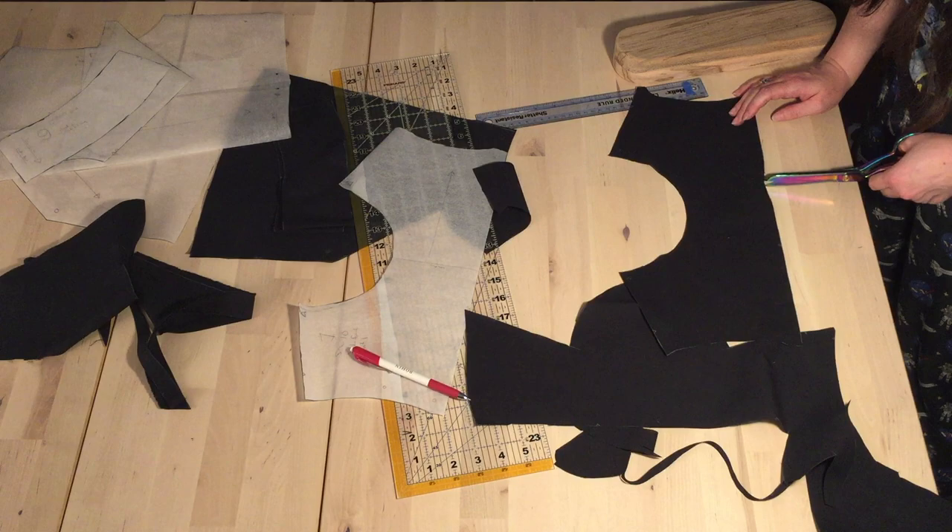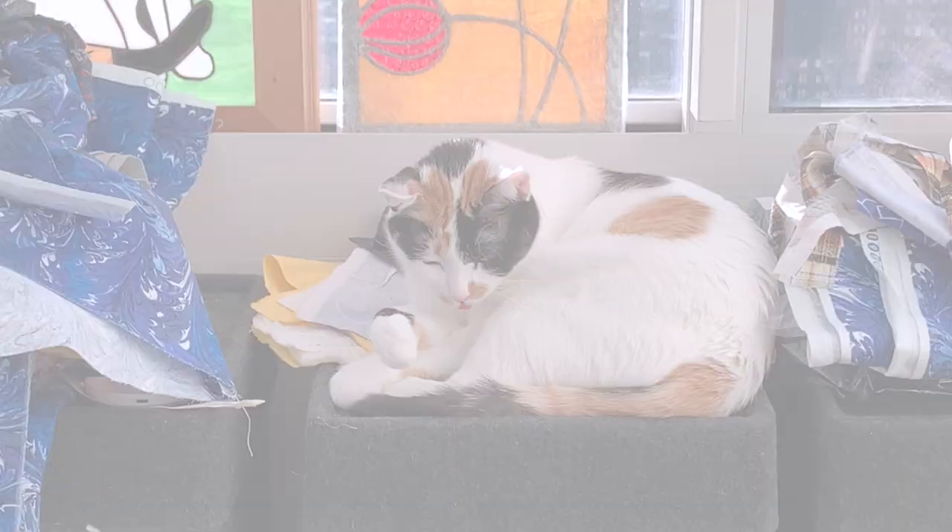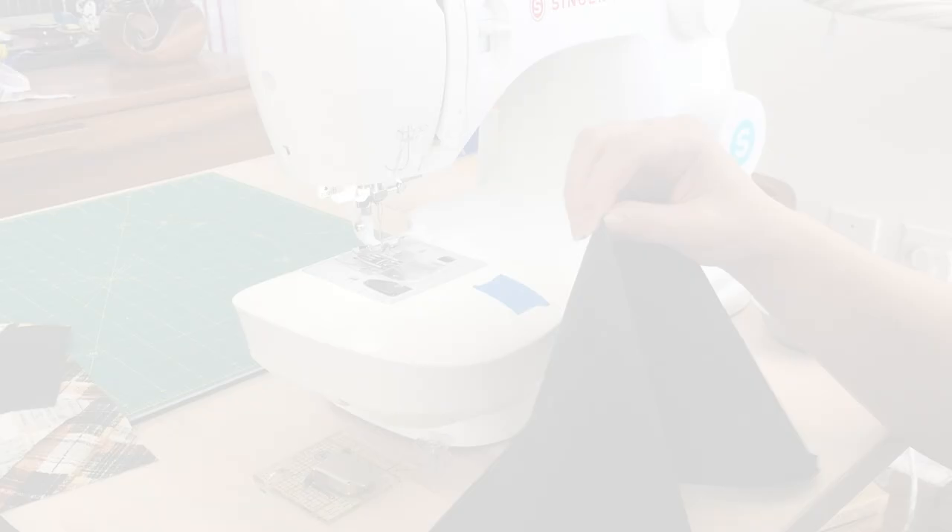I am transferring and marking the back darts. I'm not sure about the dart at the neckline — it still has some puckering and I'm not quite sure how to fix that. Here is the cat lounging in her pile of scraps after I finished cutting out all the pieces. And it's time to sew!